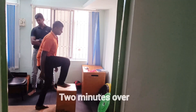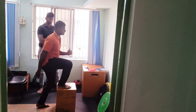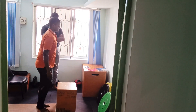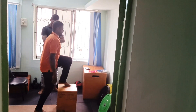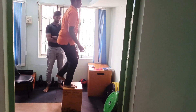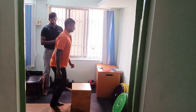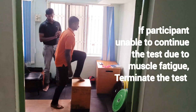The subject begins stepping to the metronome. The instructor cues: easy, easy. Close to the 12-minute mark — last 30 seconds remaining. Good job, keep going.